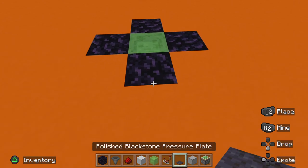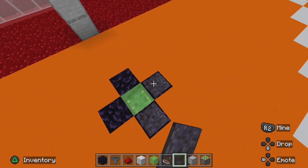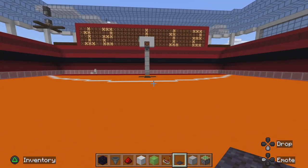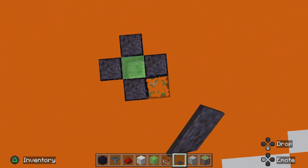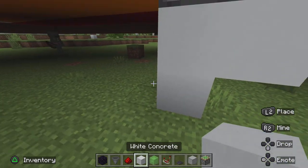What I like to use is polished blackstone because it kind of doesn't look as visible, but that's what you do now. Then go beneath that and place blocks all around the piston.